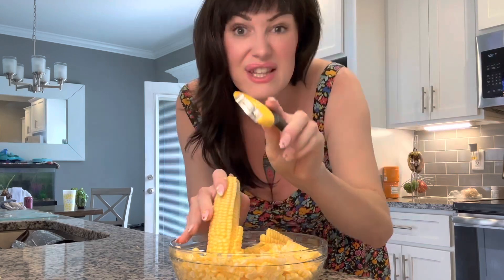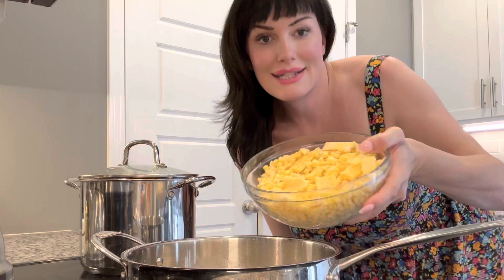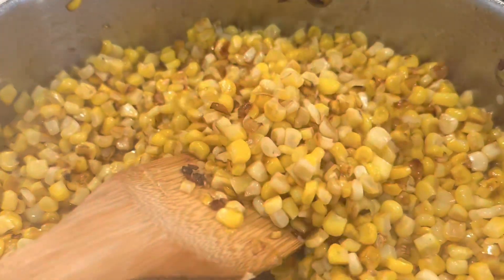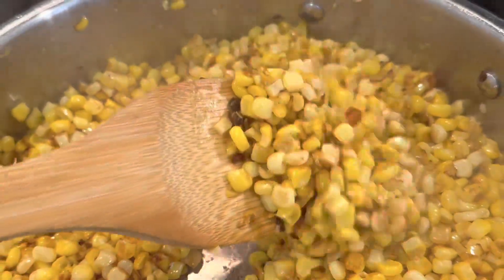I'm gonna start off peeling six ears of corn — you can use frozen if you want. Got three tablespoons of butter, I'm gonna throw it in the pan. Let's take our corn and toss it in the pan. I like to let mine sit and get some color on it. Gives it that nice fire-roasted feel.